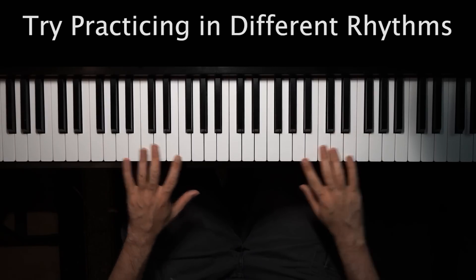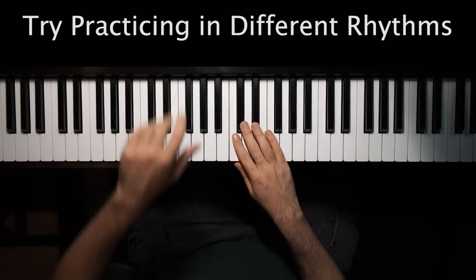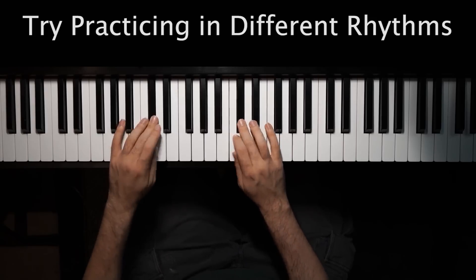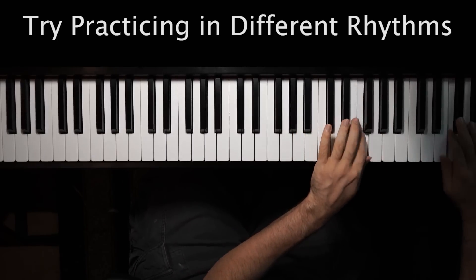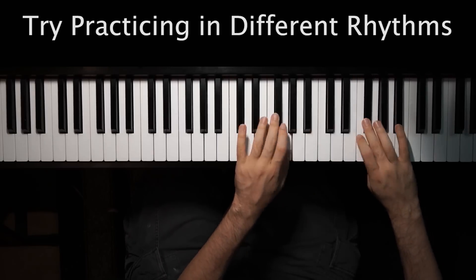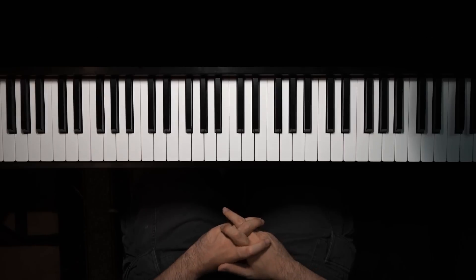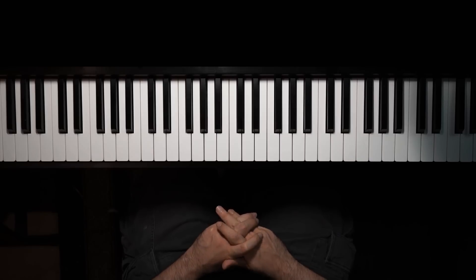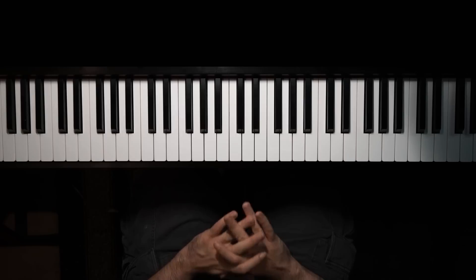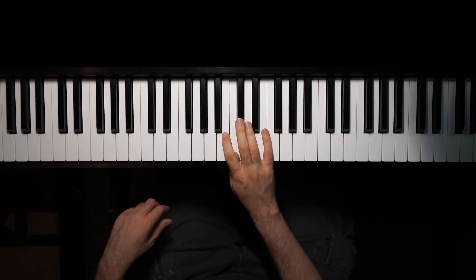And then you also want to practice them multiple octaves — I would play them maybe up to four octaves. Just like that. I could probably practice it a few more times, get it a little smoother. This scale will come up a surprising amount of times, especially if you get into more advanced music like sonatas, or even ragtime and things like that — little chromatic runs. So learning the scale will come in handy, and it's kind of a cool gimmick to be able to play them fairly smoothly.